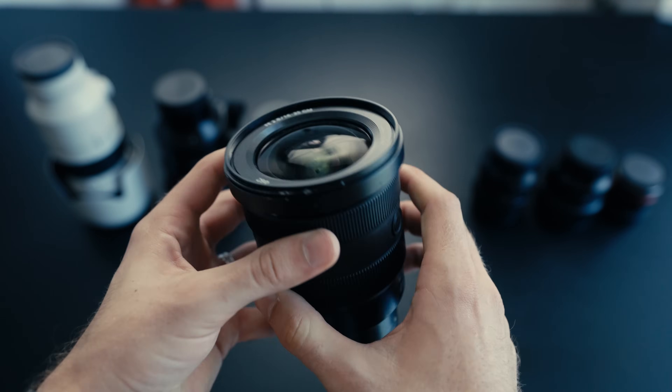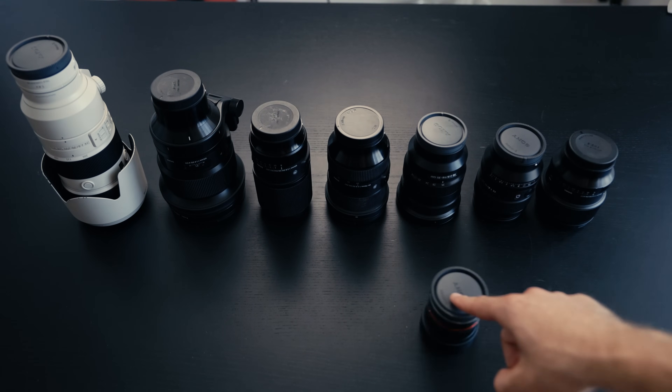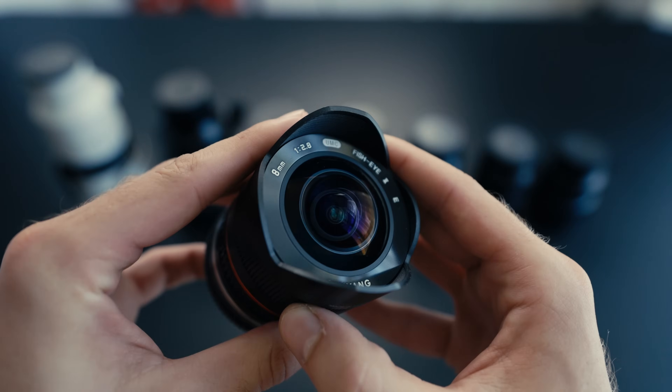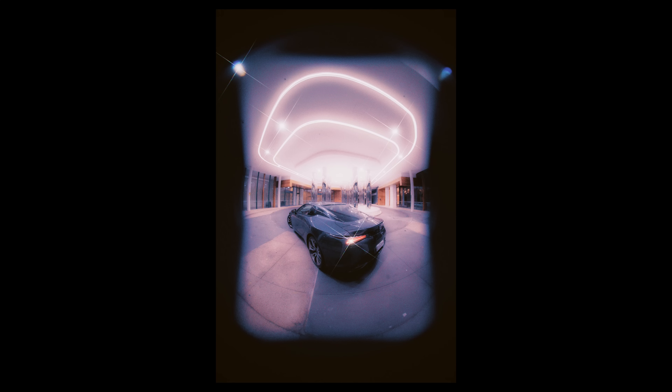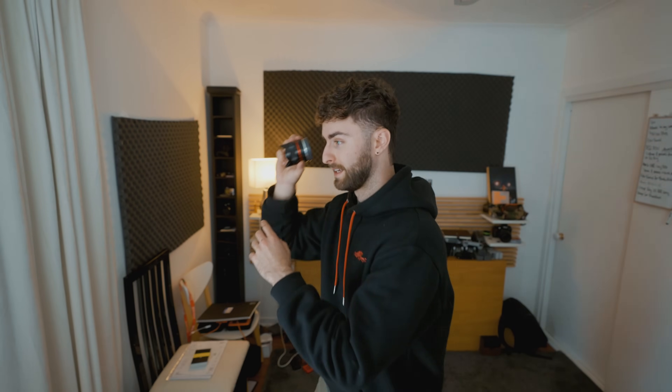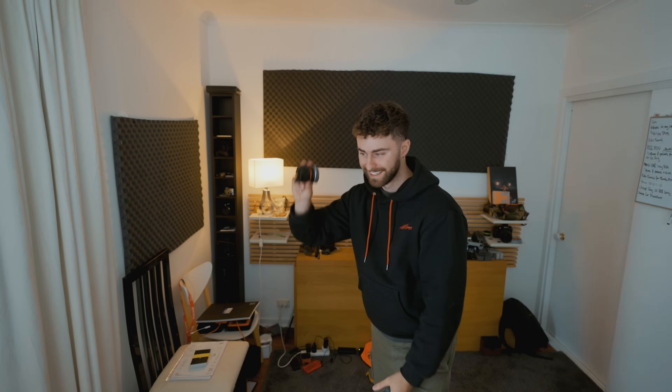Last but not least, this rarely comes out with me and it's not even mine — it's Liam's. This is a Samyang 8mm fisheye, which is an f2.8 lens. This thing's a lot of fun — it's a stupid lens, not for serious jobs. If I'm trying to take a proper photo, I'll pick a different lens. But it's just so much fun to shoot on because it looks so ridiculous. It comes out every now and again just for old times' sake or when I want to have a bit of fun. It feels like a jumping spider that can see pretty much everything around it.